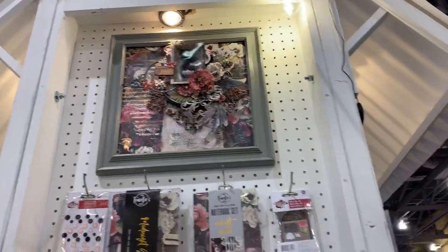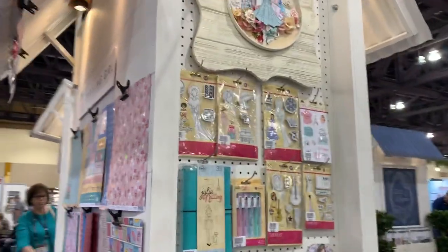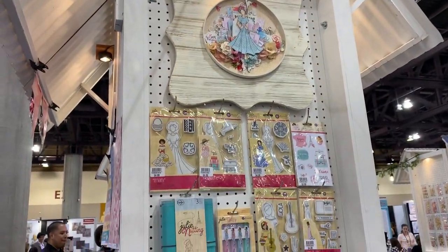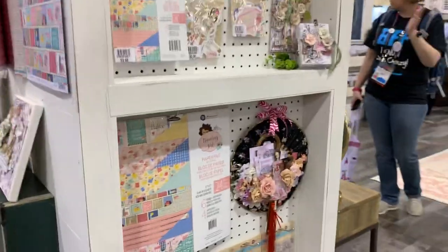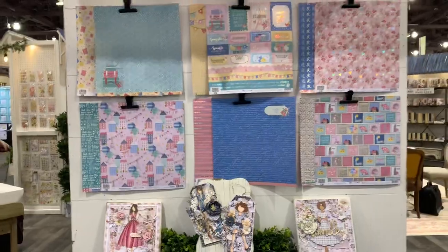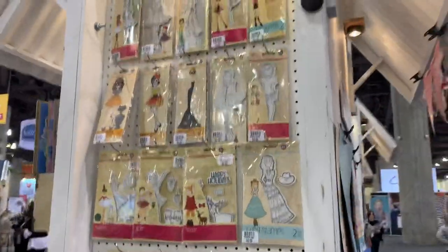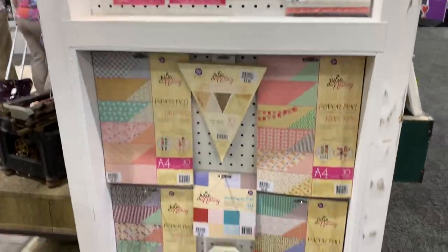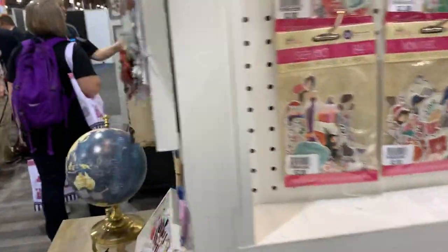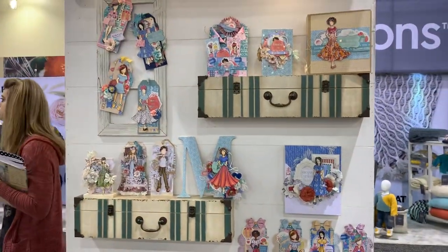Now we're going to get into the Julie Notting section — look at the Prima booth, how beautiful it is from all sides! For all the Julie Notting fans, these are the beautiful Julie Notting papers, and some more Julie Notting on this side. How beautiful is that! I'm going to show you the last one with all the projects — look how beautiful all these tags are. Very, very cool.